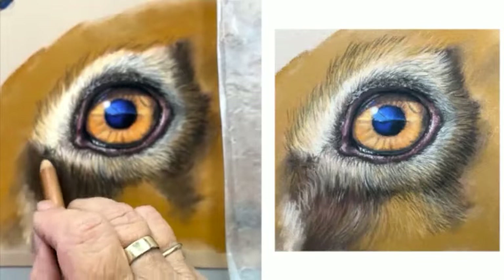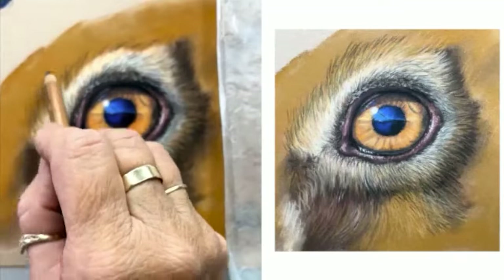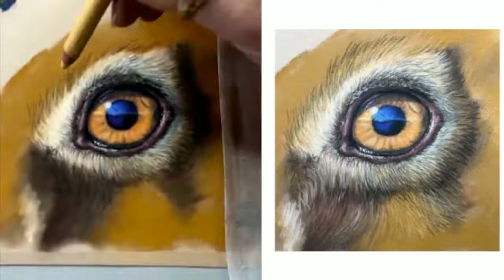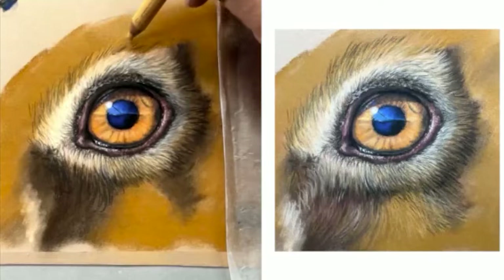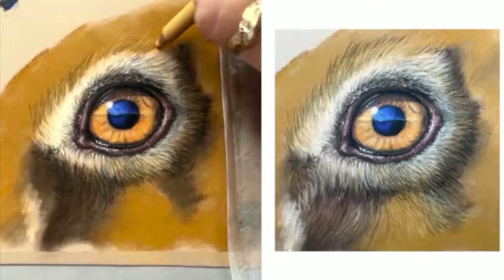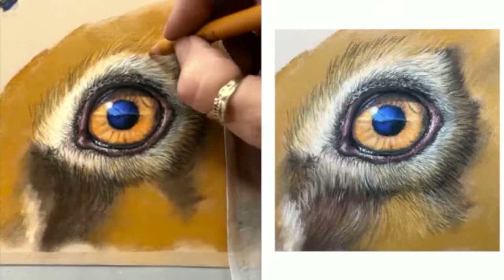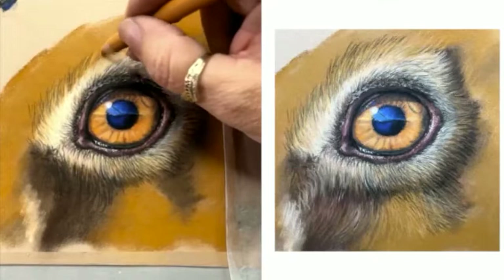I might just check again if there's any questions. Now you can see how I do fur, which I know can be really sort of tedious. But it's how I've taught myself to do fur and it eventually looks nice and soft. I know some other artists seem to be able to do it a lot quicker, but I just can't do it — this is how I have to do it.